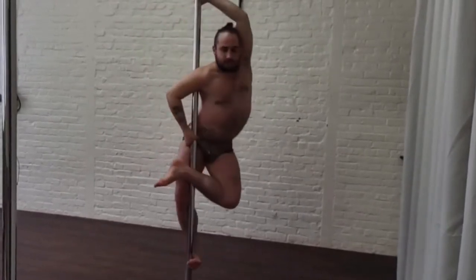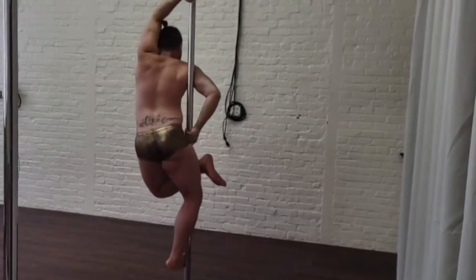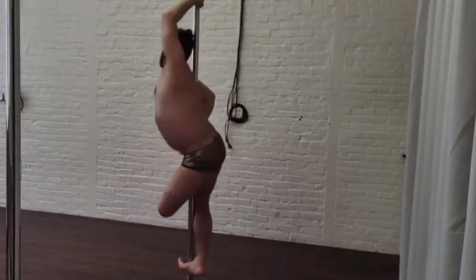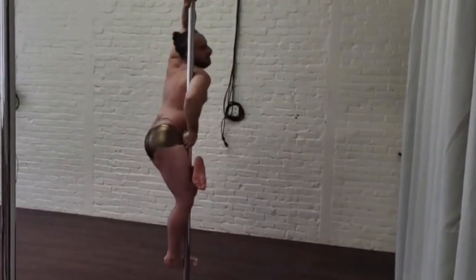That bent leg is now really pulling tight against the pole, and if you can, you want to release that arm — only if it works for you. Then come down when ready and enjoy, and of course do both sides.